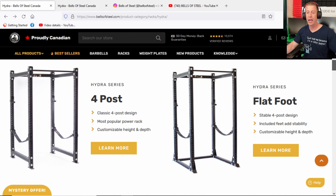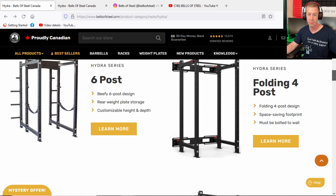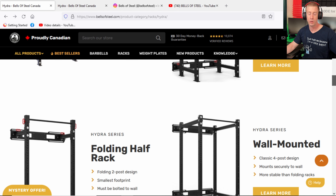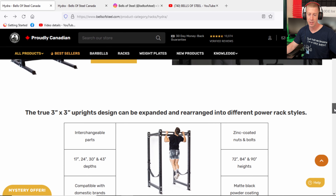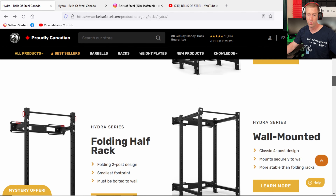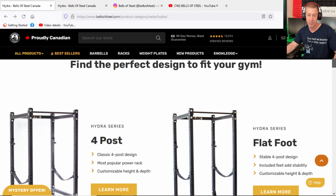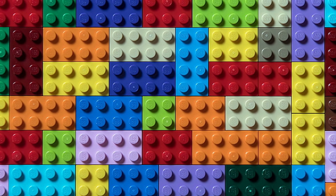They have a true 3x3 power rack system — 3x3 in inches — and it's going to work very well with a lot of domestic power racks. One of the problems I personally see with home gym equipment is that they don't necessarily play nice between companies. What they've done is make these kind of like Legos, so that when you're done playing with whatever building you've crafted, you can take it apart and build whatever your imagination desires. And that's what they do here.